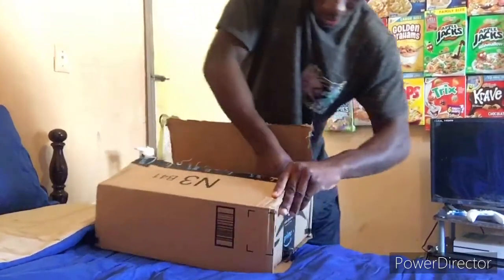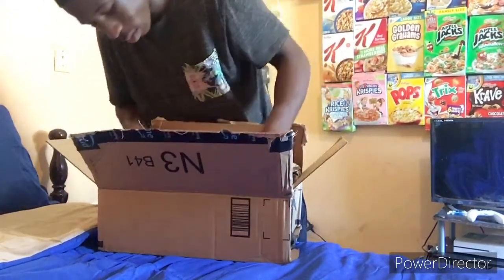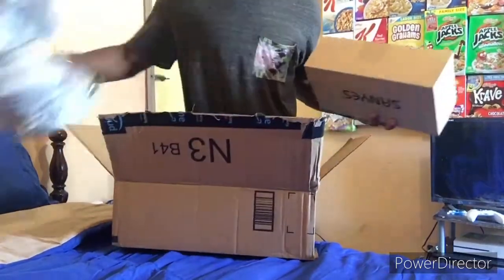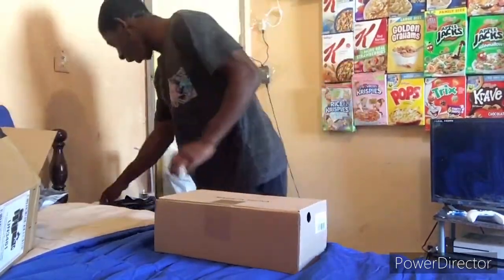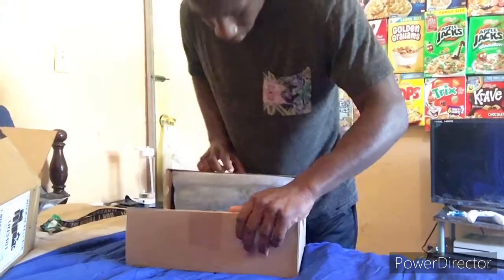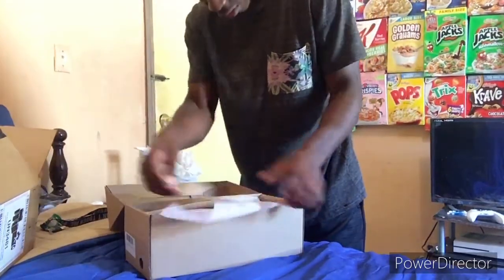Here we go — it's a pretty small box, I'm kind of nervous now, very very nervous. Here they are, my shoes. Still very nervous.